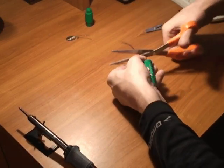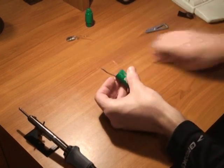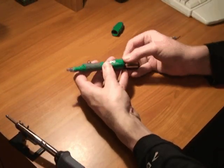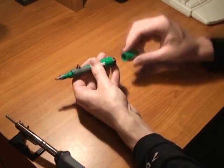Trim off some of the excess wire so there's more room for the battery to fit in. Once it's soldered up, slide the battery and wire into the back of the pen and push the end cap back on as far as it will go comfortably.